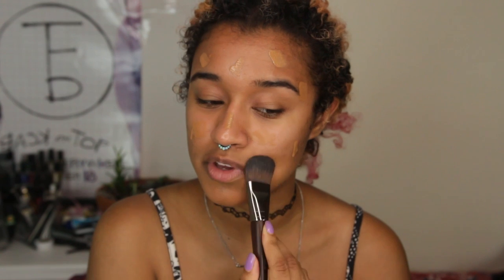Now that it's placed all around my face, I use the brush and kind of tap it to blend it in. This is a lot better than swiping, because swiping just moves the product around. Tapping actually places it on your skin and gives you a better finish.